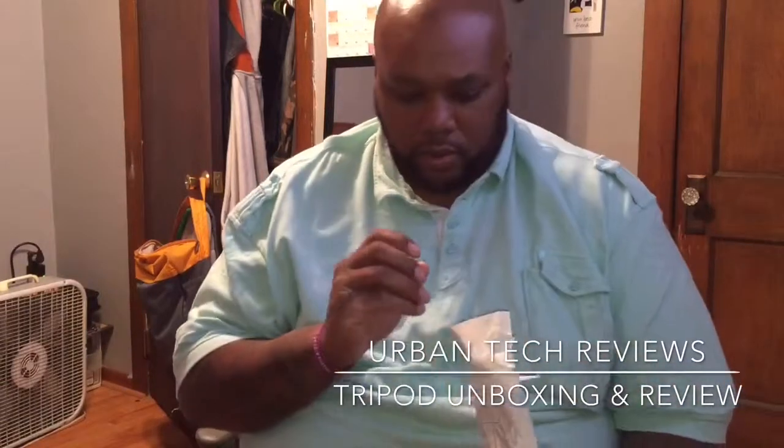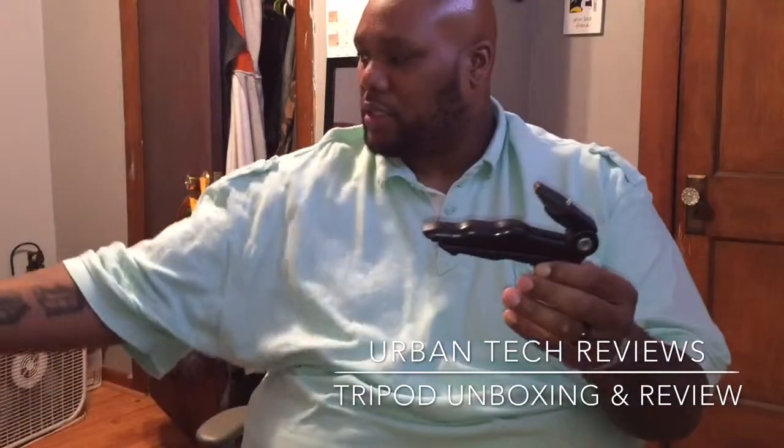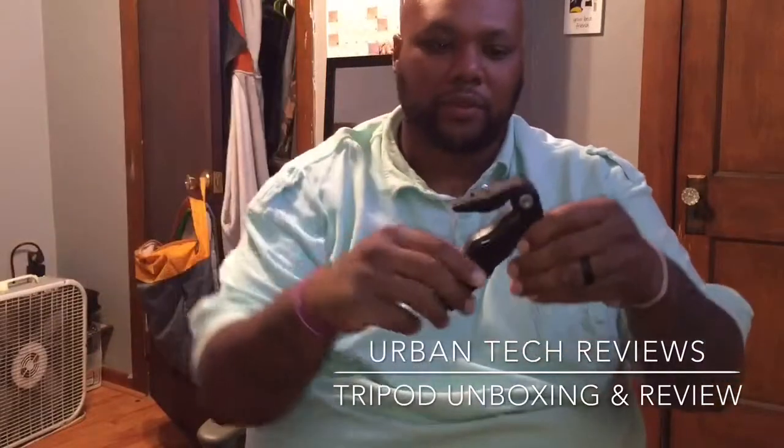Package right here. We're going to rip this package open — it's pretty easy. Got a little card here. That's it, nothing else in there. We have this right here, let's open this up.